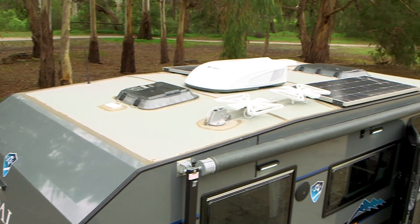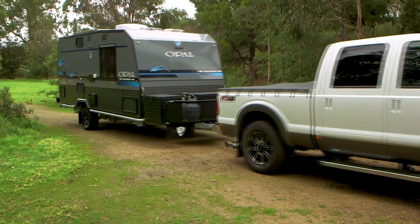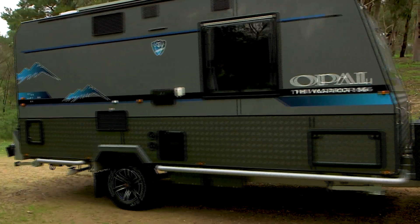To give you the electrical supply that you need, you've got two 180 watt solar panels governed by two AGM batteries. You've got an external shower with hot and cold running water, and two water tanks both at 95 litres each.